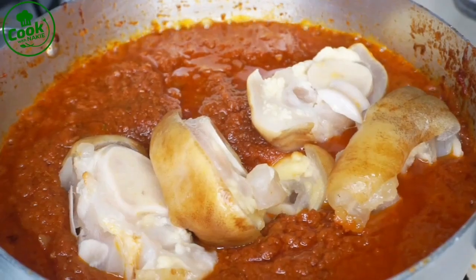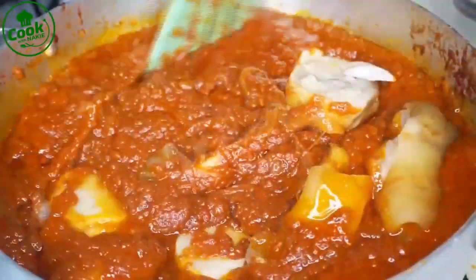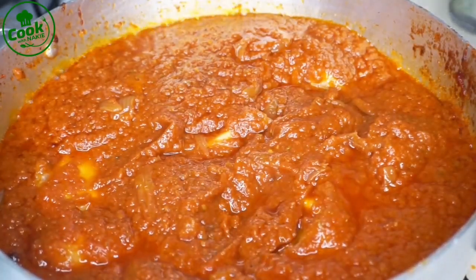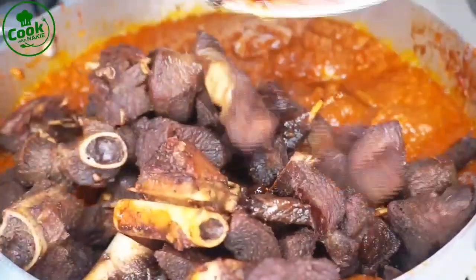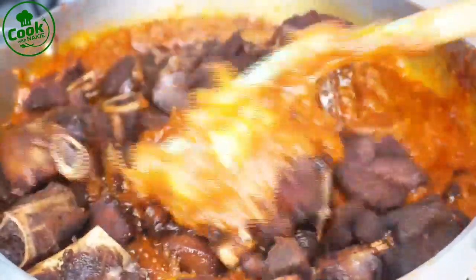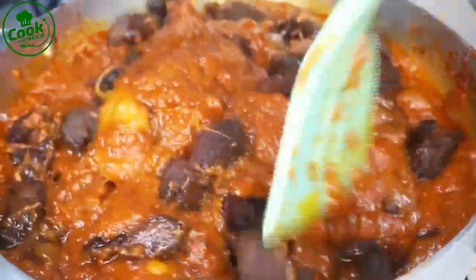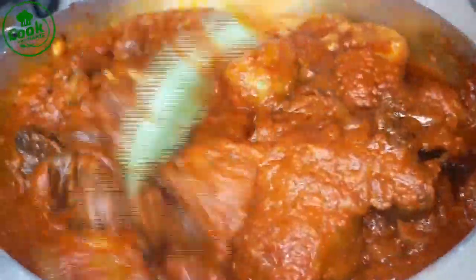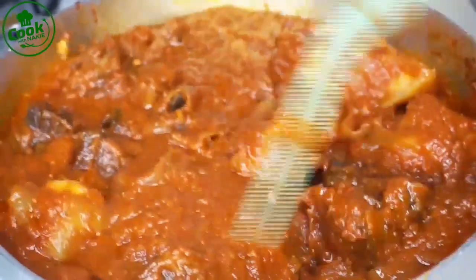Now I'm adding my gotoJ — my cow legs — and I'm also adding my fried turkey. Just to let you know, this is the drumstick of the turkey, but you can use any part you want. You could also use any protein of your choice: fish, goat, beef, pork — whatever you want for this recipe.